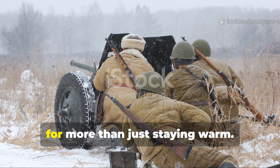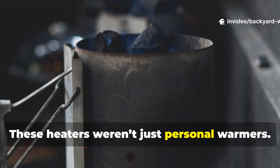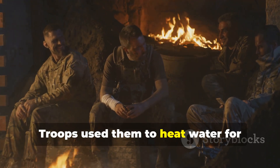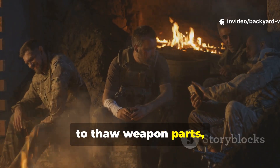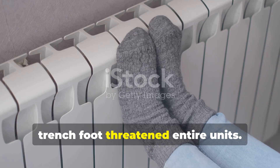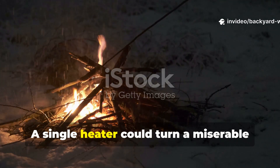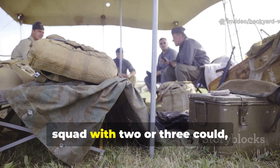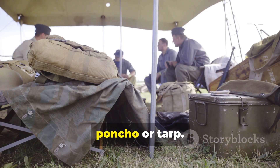These heaters weren't just personal warmers — they were multifunctional tools. Troops used them to heat water for shaving when frozen beards complicated gas-mask seals, to thaw weapon parts, to warm canned meals, and even to dry socks and gloves when trench-foot threatened entire units. A single heater could turn a miserable night into something survivable, and a squad with two or three could build an improvised warming area under a poncho or tarp.